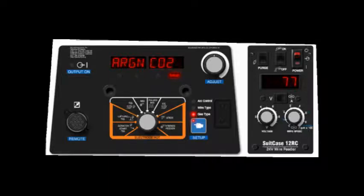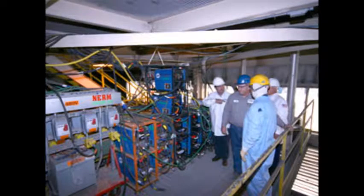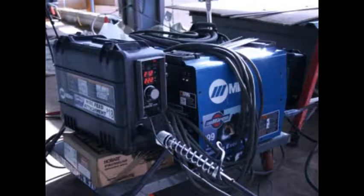The displays are used to show process parameters while welding, setting values, and selecting options during setup. They're even readable at 20 feet in direct sunlight.